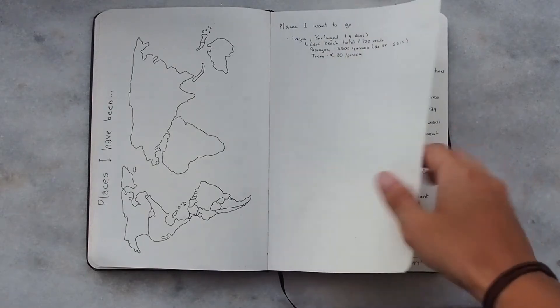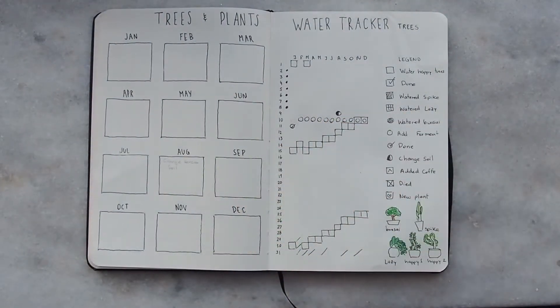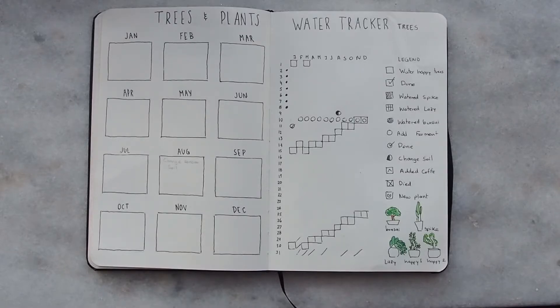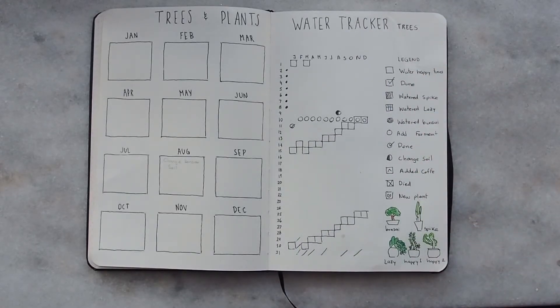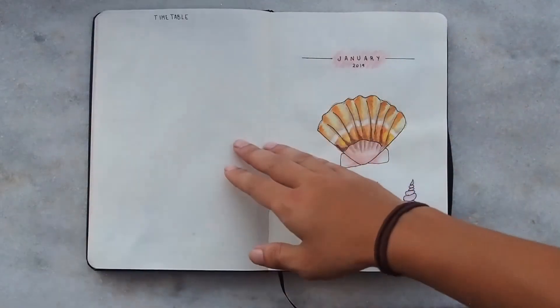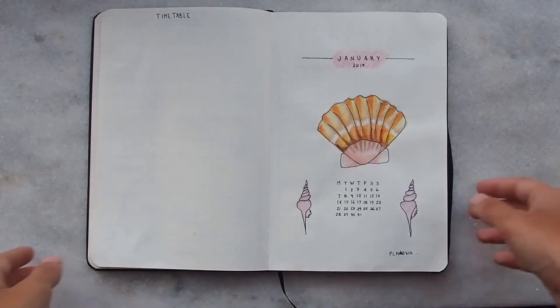Last year I was very obsessed with plants, so I got five plants for my room — you can see them down here. I really wanted to take good care of them and didn't want them to die, so I made a little calendar for them. I put every little thing I needed to do for them to grow healthily. On the left side, I have a calendar where I fit in important dates like changing soil or adding nutrients.